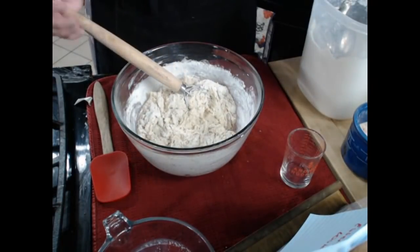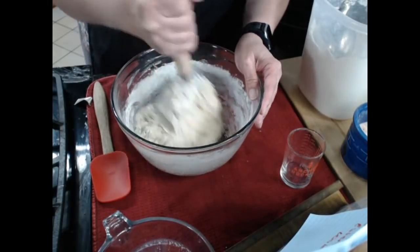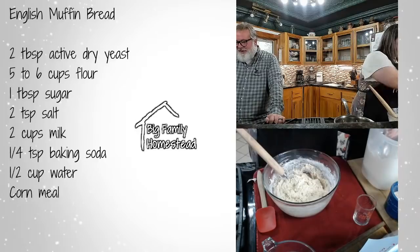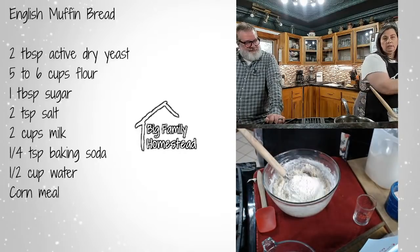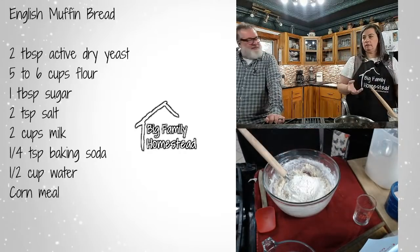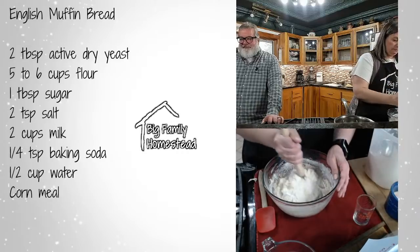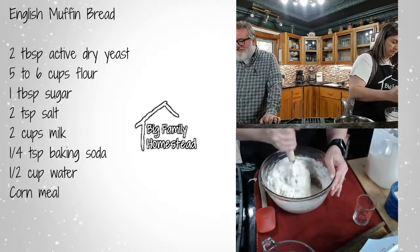In the recipe it says it's a batter but it is a stiff dough — I actually did need to knead it. Someone asked where to buy the Dutch whisk — it was sent to us by another YouTuber as a thank you for showing her how to make bread online. Her family absolutely loved the bread and she sent this as a thank you.